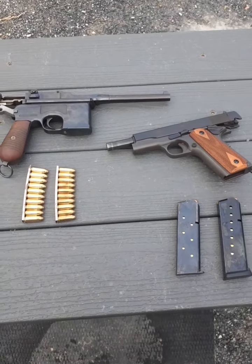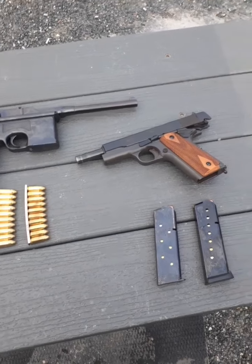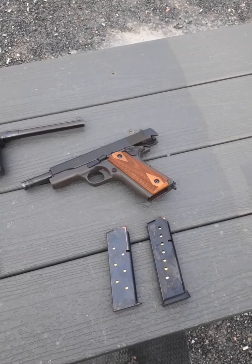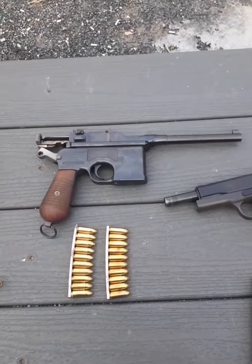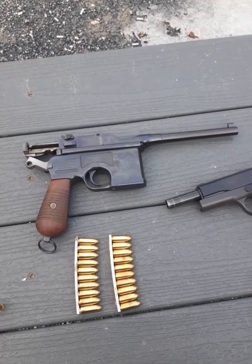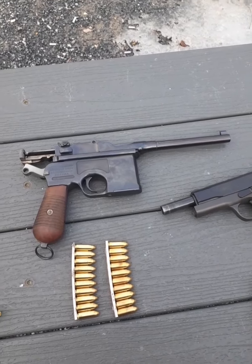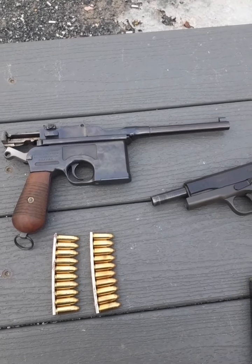I call these my Great War guns. Both of them were used — roughly 65,000 1911s were used in World War I. The C96 Mauser, even though it was never adopted as an official sidearm by any military, was widely used and was a personal favorite of many famous historical figures like Winston Churchill.